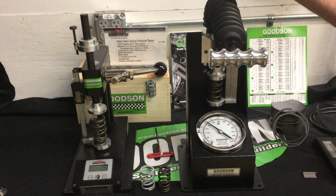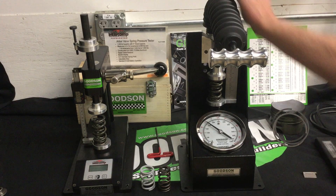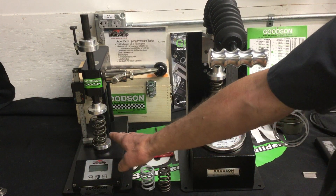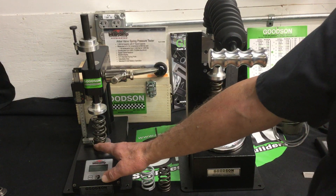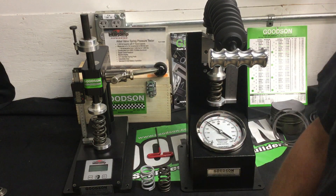Our next tools we're going to look at are valve spring testers. We have the Goodson designed and manufactured VST60G, a 600-pound capacity all-analog unit. Then we've got the Intercomp unit made in Minneapolis, Minnesota — our good friends at Intercomp actually manufacture this.